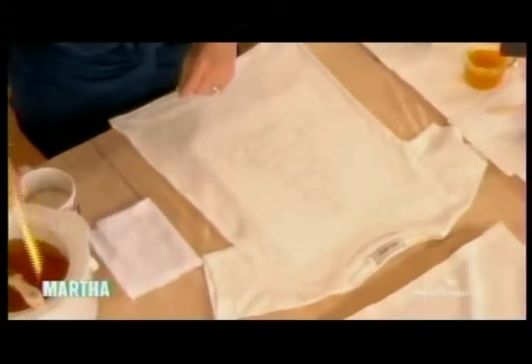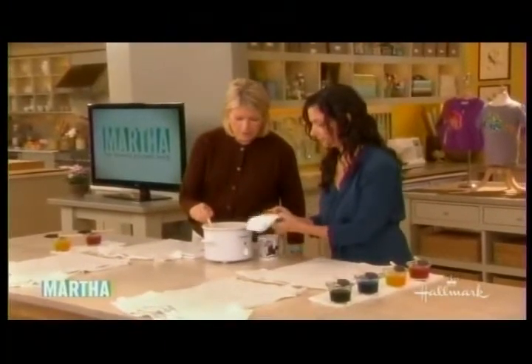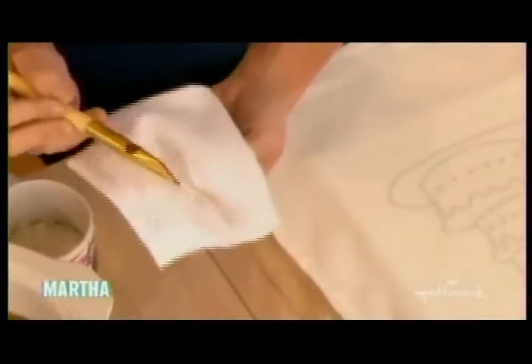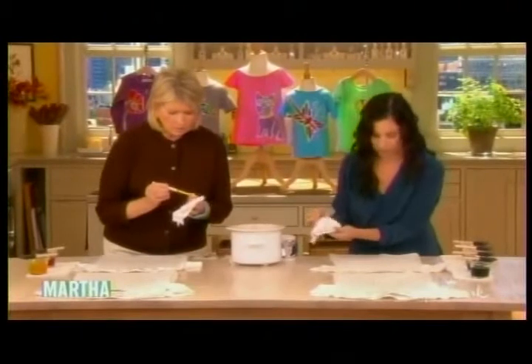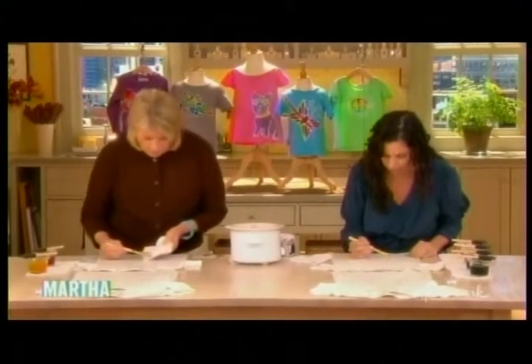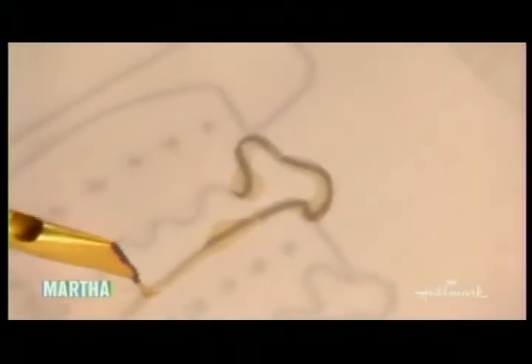Basically, you take your pen and just dip it in. Fill the bowl with wax. And you just use it just like you were tracing. And you hold this to catch the drips. What you're going to be doing is just tracing over the design. You want to make sure — and a few drips here and there — but that's the beauty of the shirt.